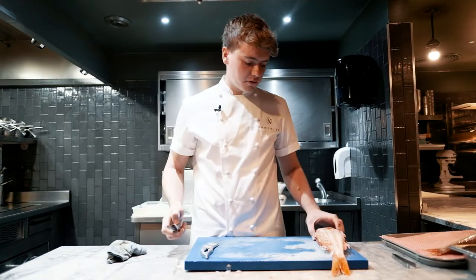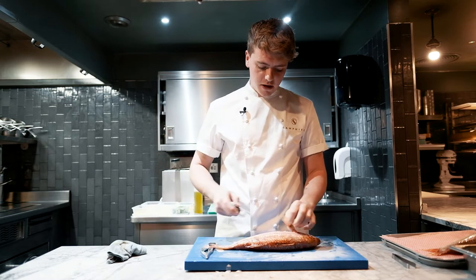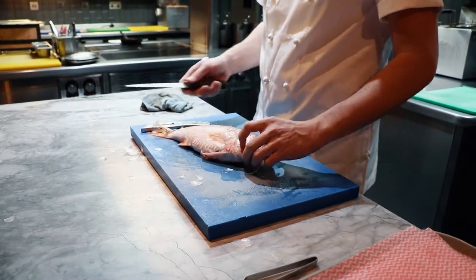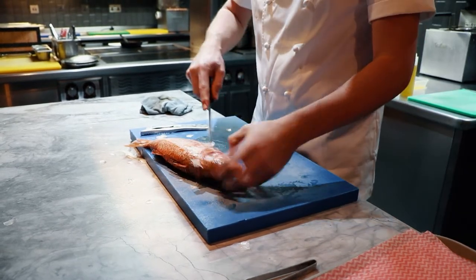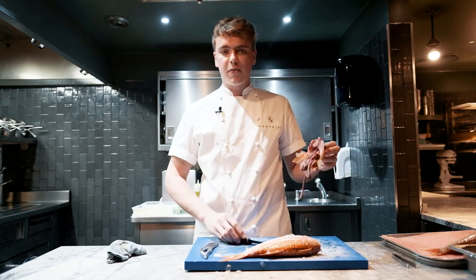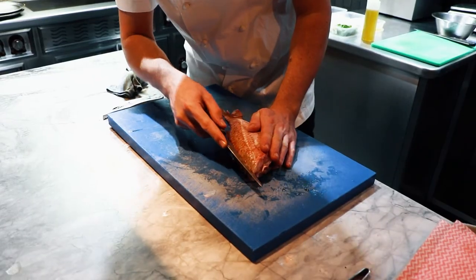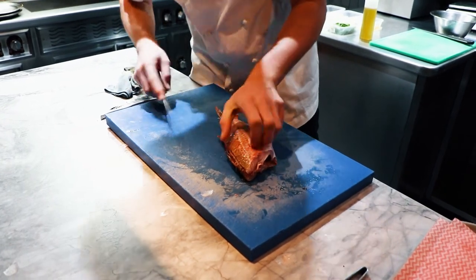So once we've removed the scales we want to take two fillets off, fillet either side. We start by making a cut just down the left side of the head and turn it over and do the same on the right side. The gut should come out with the head so it keeps the cavity nice and clean. Make an incision down the back of the fish, down the spine, right down to the tail.